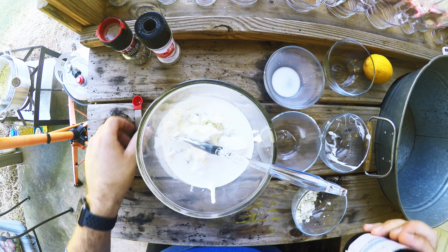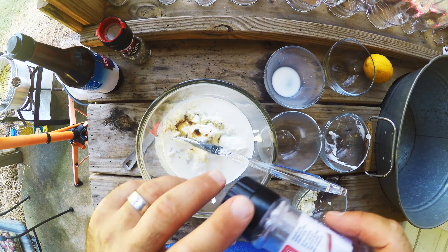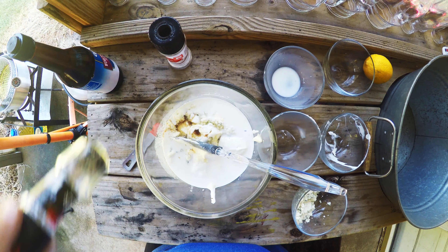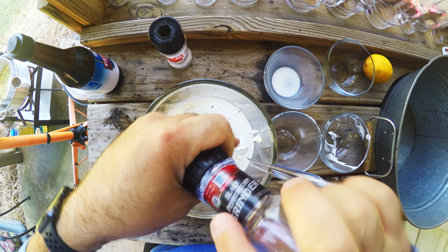Then we're going to add a quarter teaspoon of whisky sour. You also want to add half a teaspoon of salt, then freshly ground pepper, and that is to taste.